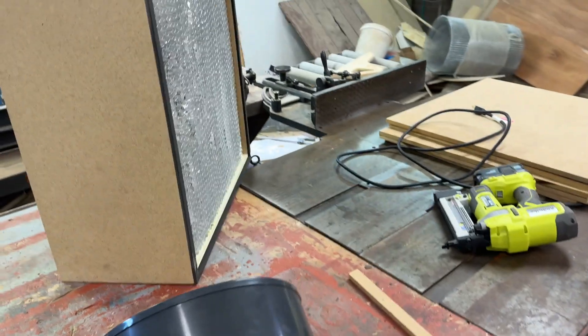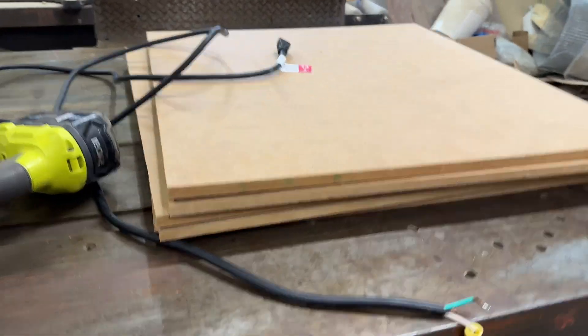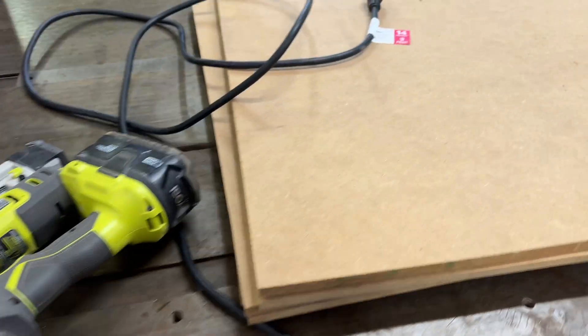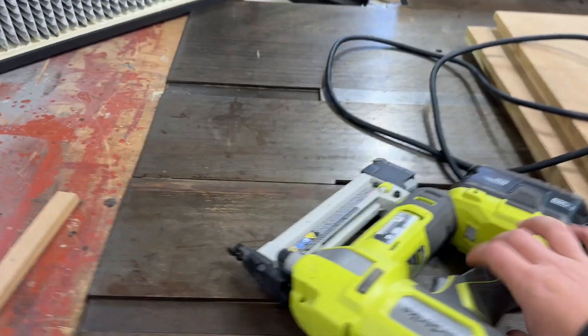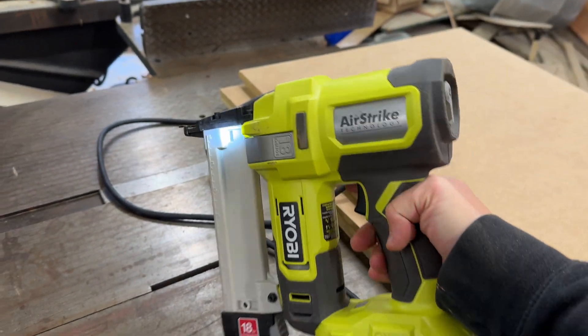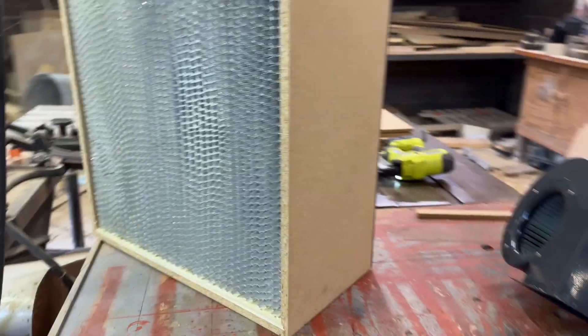I'll leave all the measurements in the description of this video, including the links to the compatible HEPA filter and blower motor. A clean room grade laminar flow hood can cost thousands of dollars and shipping is usually $300, so making your own flow hood is more affordable. This build specifically is around $500.